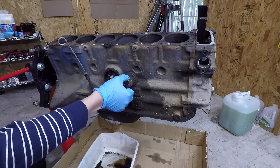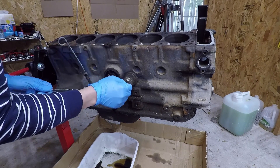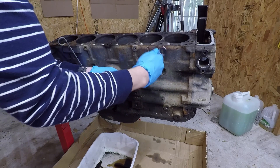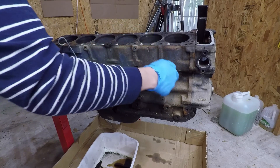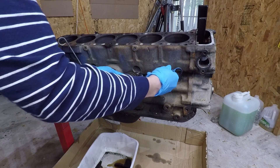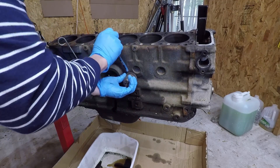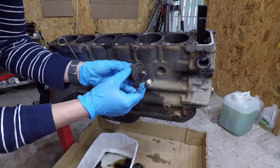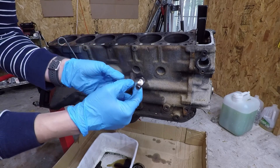We're also going to remove this oil pressure sending unit. This unit is completely garbed — it's been crushed so I don't plan on keeping this. But behind the oil filter there is a 14mm nut that you can use to take it out. There's the oil pressure sending unit — you can see the little nut on the back that you can use.